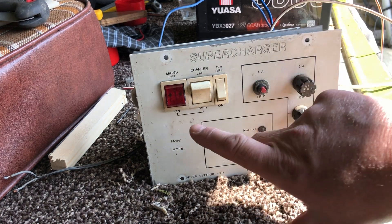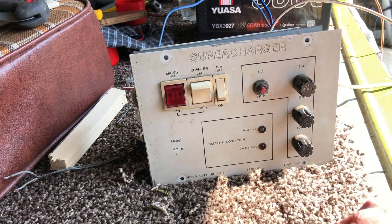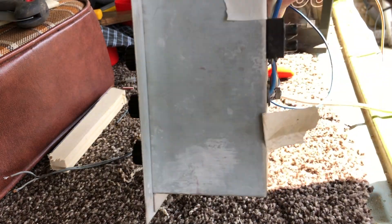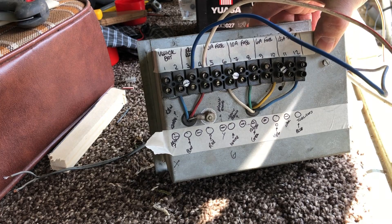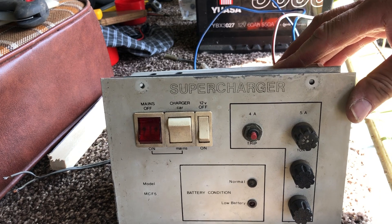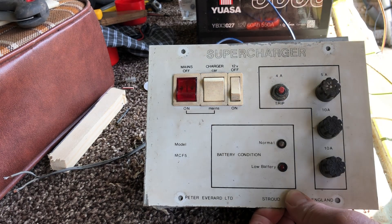My issue is I've had loads of campervans and I'm always confused by the switchgear - 'car charger', does that charge the car battery? 'Mains', does that turn on the 240-volt socket? The labeling isn't the clearest. On the back you've got this array of connectors, which I've conveniently labeled up. I've been testing this to make sure it works before I reinstall it, making sure I understand where everything goes, and I thought I'd share that with you.